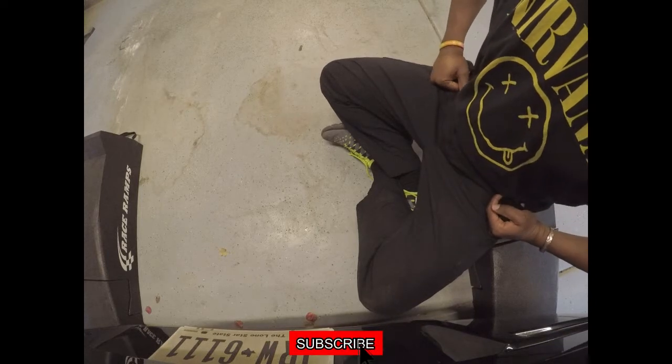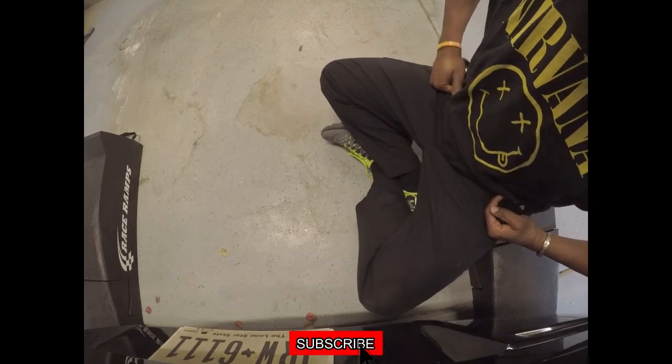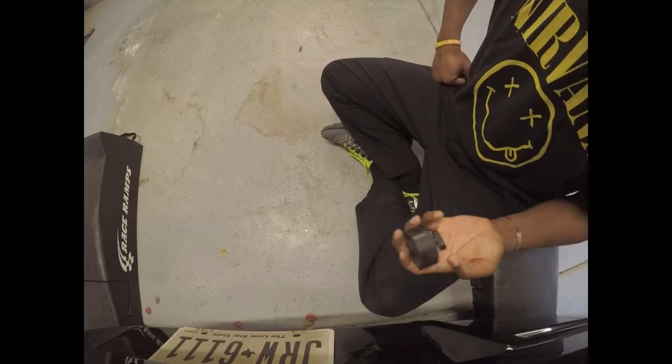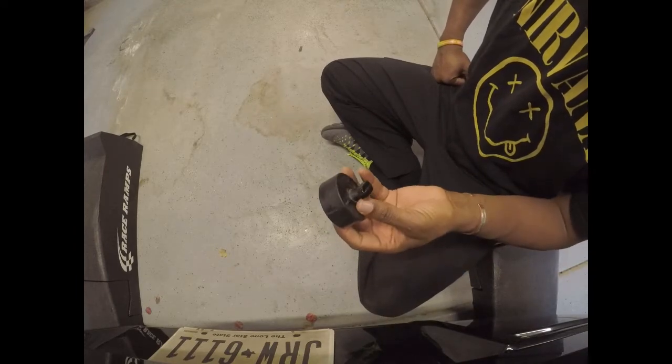Good evening ladies and gentlemen and welcome back to the BBC. Thank you for joining me once again. So today we're going to do something a little bit on the cool side.